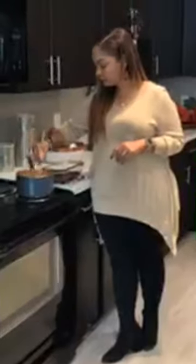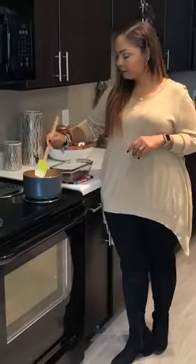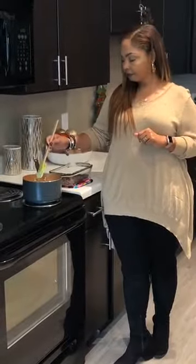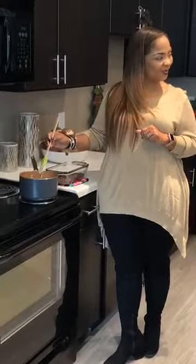Everything in here already just smells like Christmas — that's my favorite time of the year. I enjoy Thanksgiving because we all get together and cook, and it's a good time for family and friends, but there's just something about Christmas. I get excited about the lights in the stores and just shopping — or maybe window shopping.